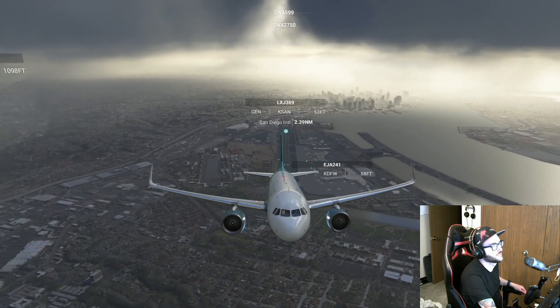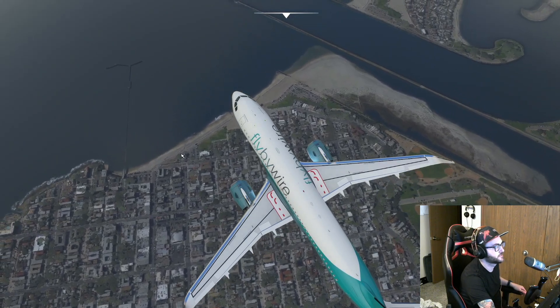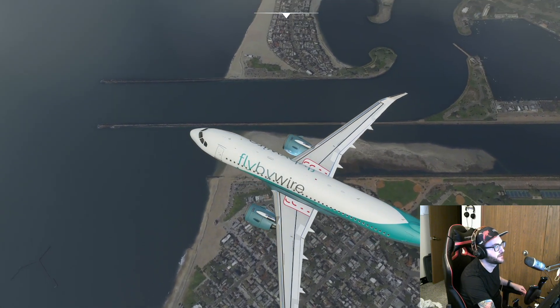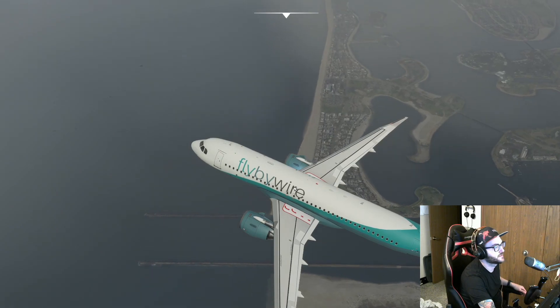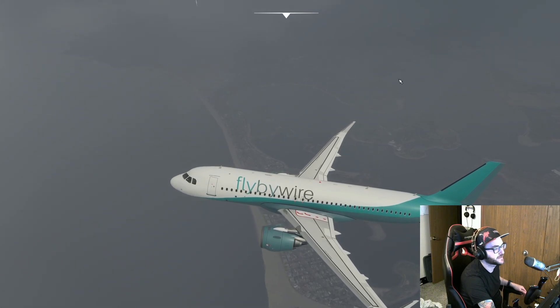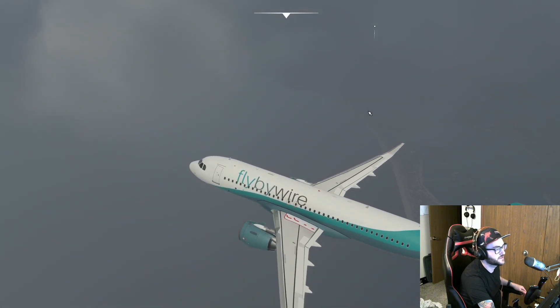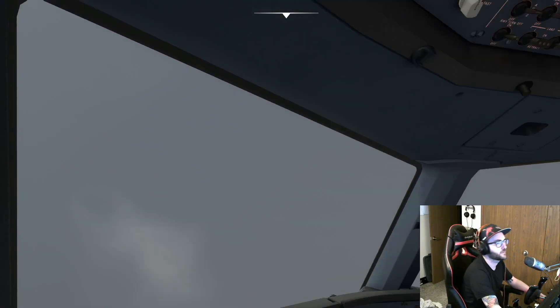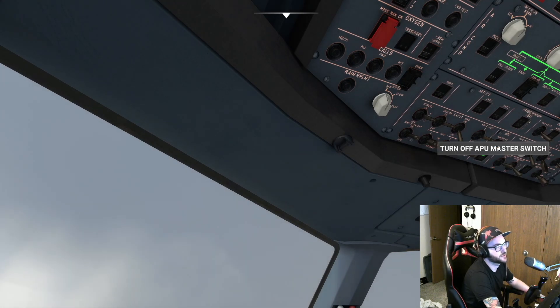That's actually very cool. That's Ocean Beach. That's Dog Beach — used to go there with my buddy. That's Mission Beach. That's SeaWorld. I went kayaking through here, it was awesome. Pacific Beach is up here and La Jolla. Look at the clouds though. While we fly through the clouds, let's go ahead and turn off our APU because we don't need that anymore.